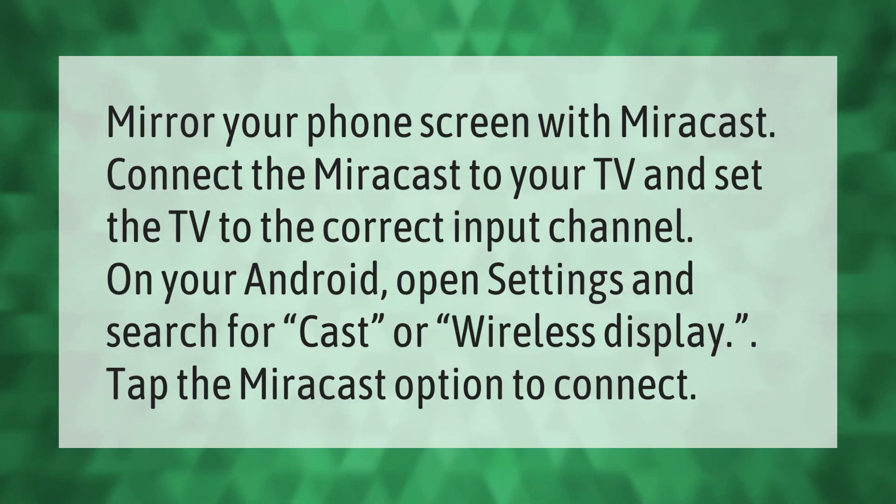To mirror your phone screen with Miracast, connect the Miracast to your TV and set the TV to the correct input channel. On your Android, open Settings and search for Cast or Wireless Display, then tap the Miracast option to connect.